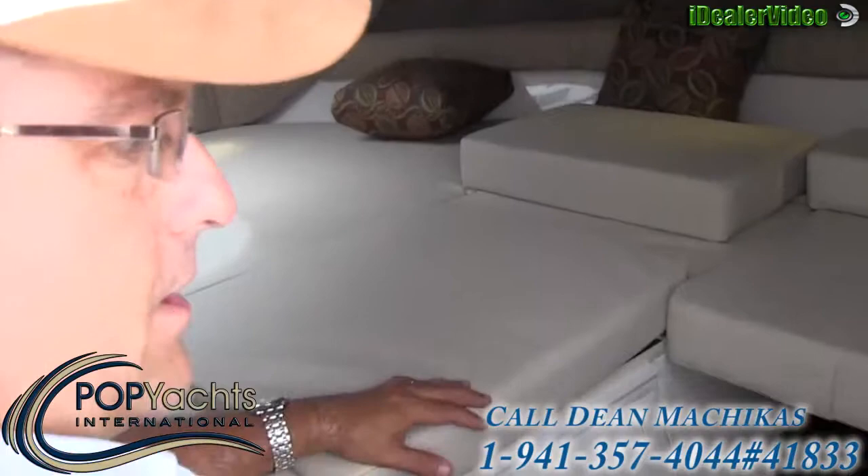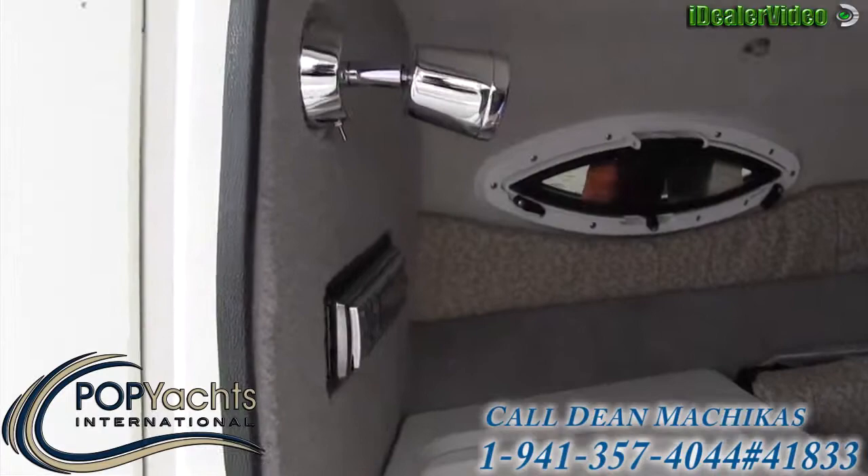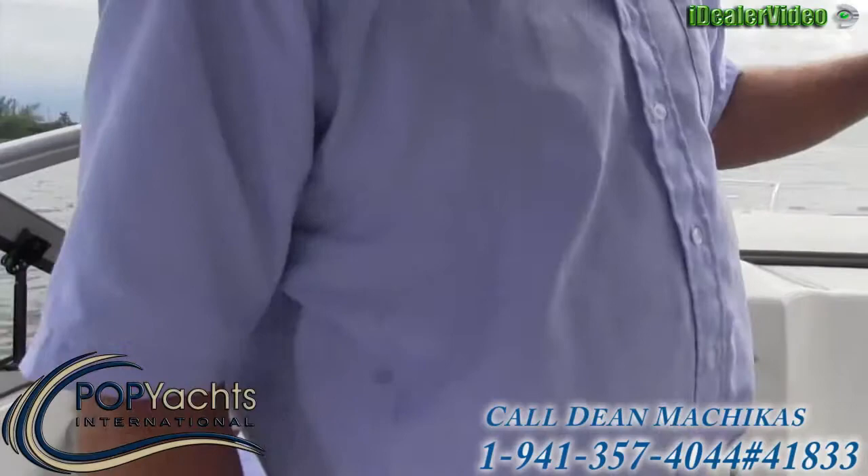Turning around, there's a little more storage compartment, the boot for the bimini, and the stereo is located down here. There's also a little additional storage compartment. Now let's take this boat out for a quick spin and show you how she performs.